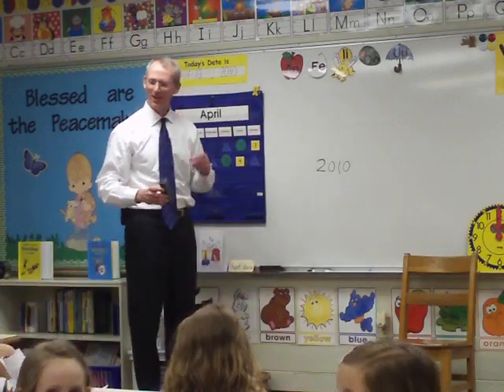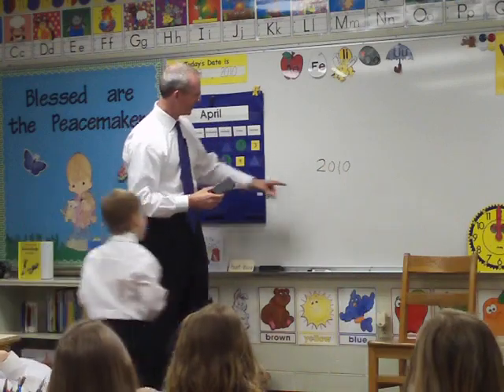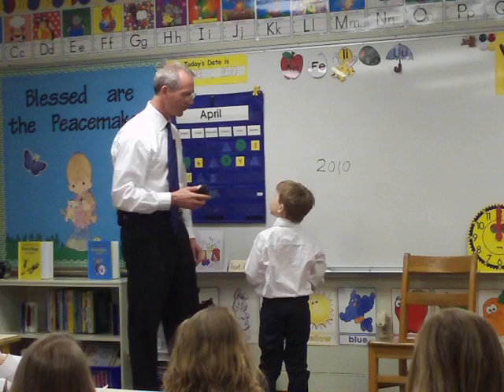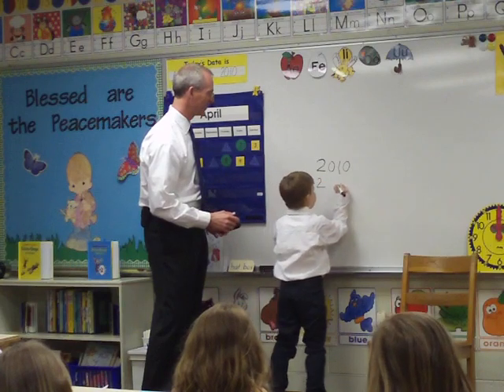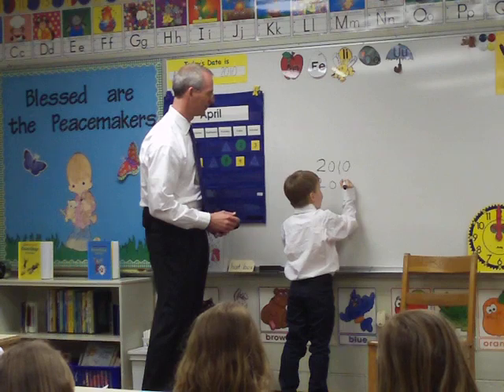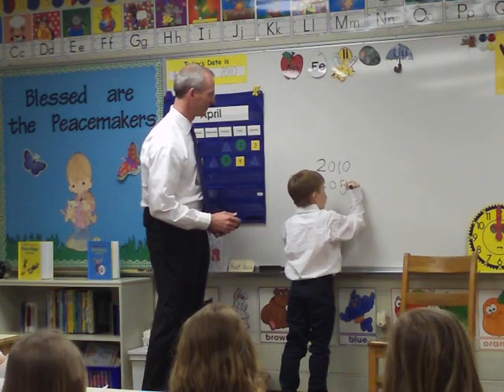Who wants to come up and write another number for me? Put it right under there. Two, zero, five, zero. Two, zero, and then a five, and a zero.